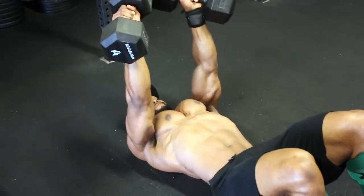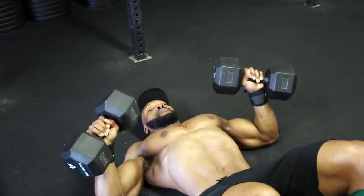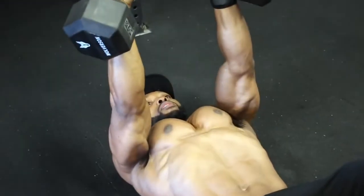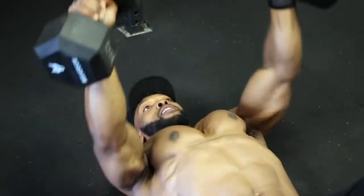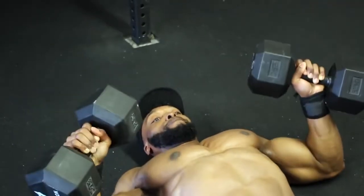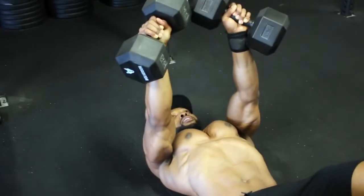I've also put an alternative version done on the floor. If you have shoulder issues or tend to overextend at the bottom of the movement on the bench, doing these on the floor makes a big difference. You can alternate between bench and floor, or do bench one week and the floor version the next.